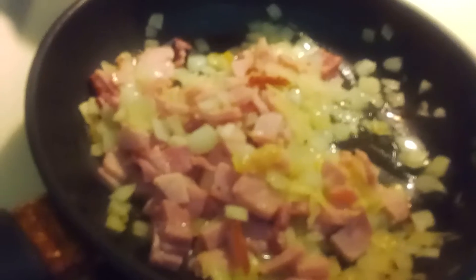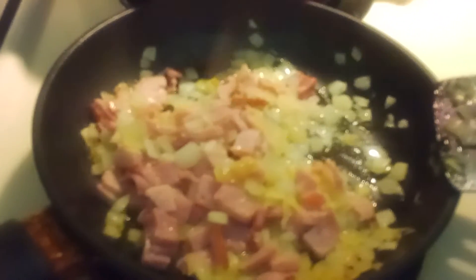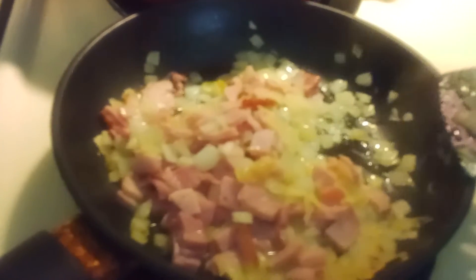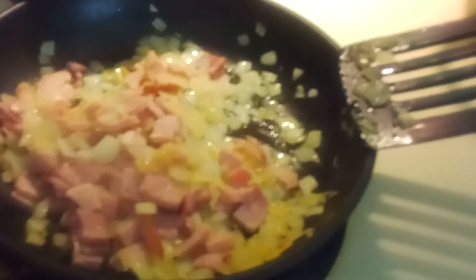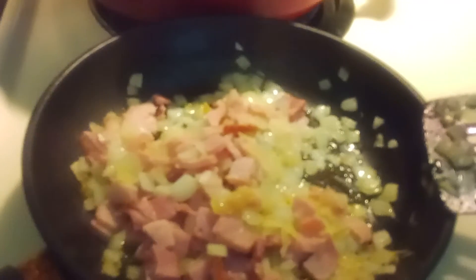Then I'm gonna pour the egg in. No salt, but you could add salt if you want, you could add pepper. I have rice cooking in the rice cooker. Again, that's onion and ham, then I'm gonna add some beaten eggs. This is gonna be breakfast. You can add vegetables if you like, and I'm gonna put some bacon on the side.